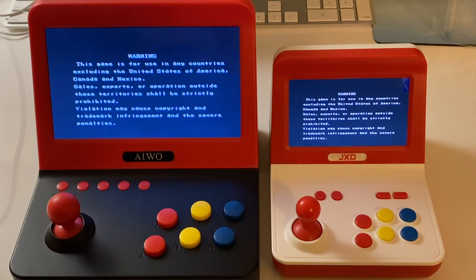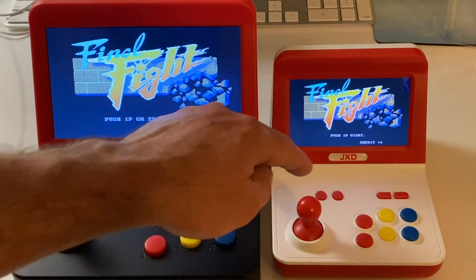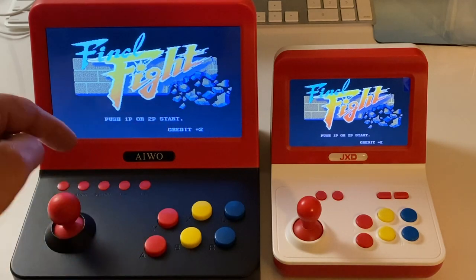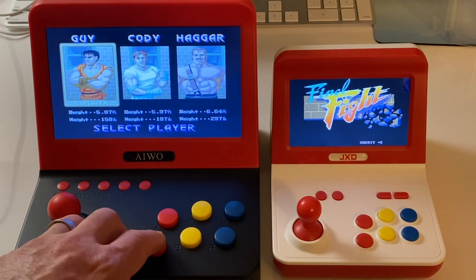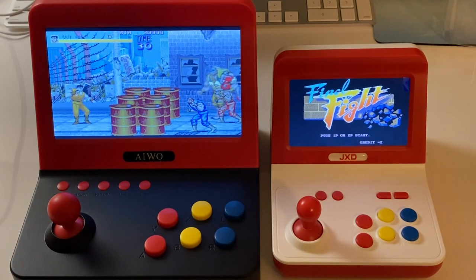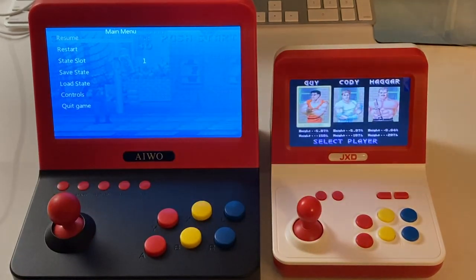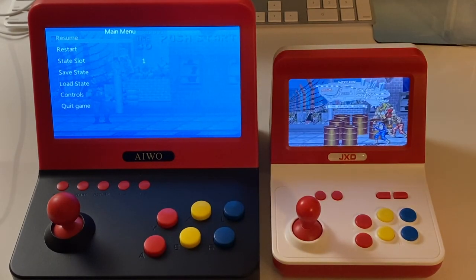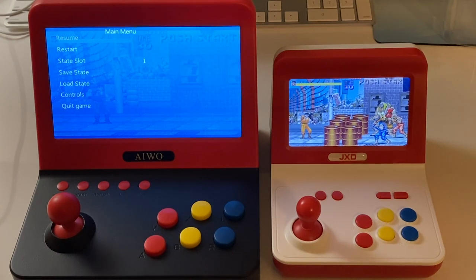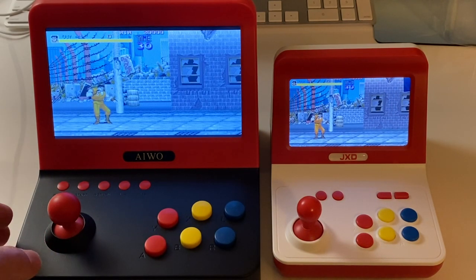It's worth noting that the screen on the right - the JXD - is a lower resolution screen. It's not just a smaller screen, it has fewer pixels. It's 480 by 272. That will be interesting. Now, all the brochures say this is an IPS screen, but I can tell you this isn't an IPS screen - it's a TFT. You can tell by the viewing angles changing the colors; it gets washed out when you look at it from above or beside it. It's exactly the same technology as the screen on the left in the iWO.